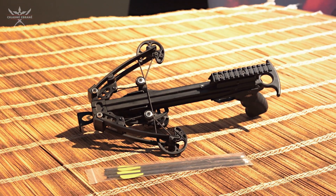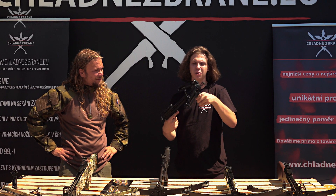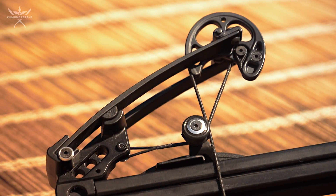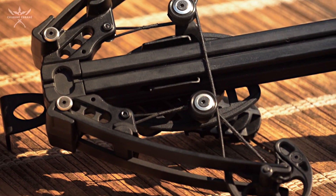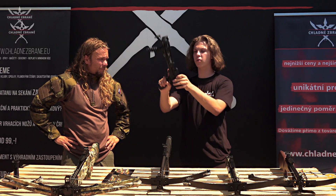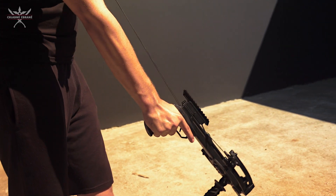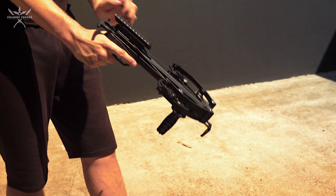Při natažení to má sílu okolo 130 liber a ústová rychlost při vyletění šípů je 270 stop za sekundu, což je na takovýhle prcka dost solidní výkon. I když je to krátká zbraň a plocha pro odraz šípů není tak dlouhá, i přesto je dost přesná. Při střelbě člověk potřebuje, aby zbraň byla přesná a jednoduchá na použití. Příslušenství se samozřejmě dá namontovat na lištu – kolimátor nebo laser.